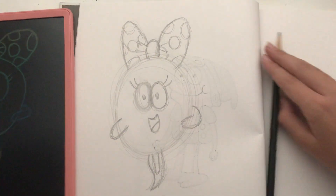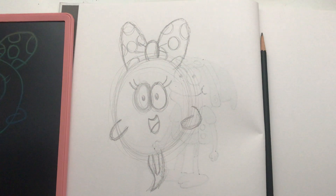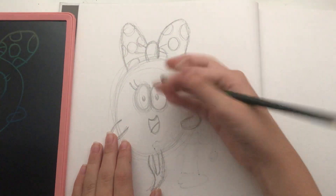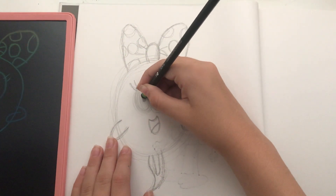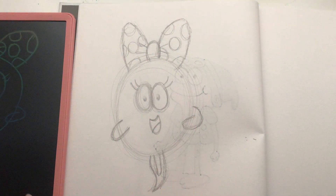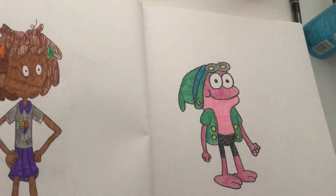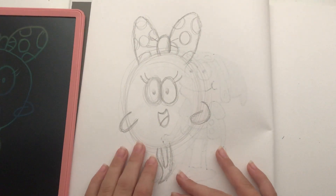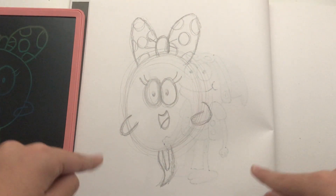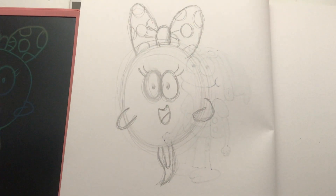And that is how to draw Polly from Amphibia. This video wasn't as short as I said it would be, but it's still pretty short. I'll just outline it and do the same with Sprig, right there. I hope you enjoyed this video — be sure to leave a like and subscribe, and I'll see you in my next video. Bye!